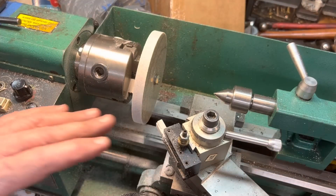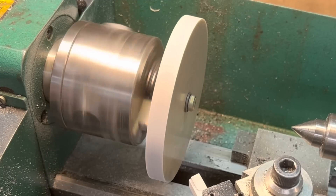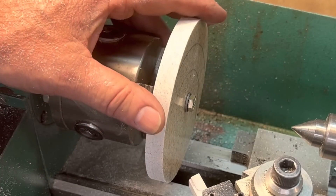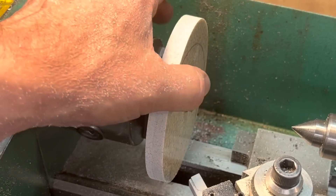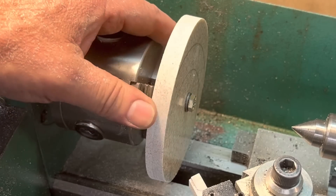Now that we've made a mess of our lathe and we've trued this up nicely — watch the outer edge here. It's nice and true. Now, what we want to do is put a nice little chamfer on this end and then we will wet sand this to get a nice polish on it.